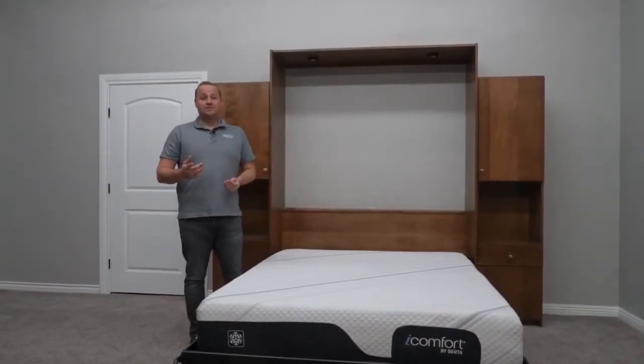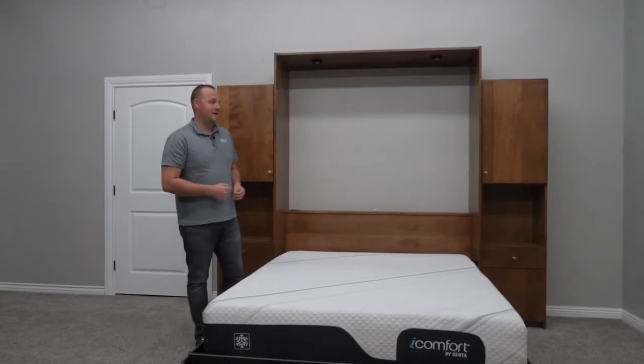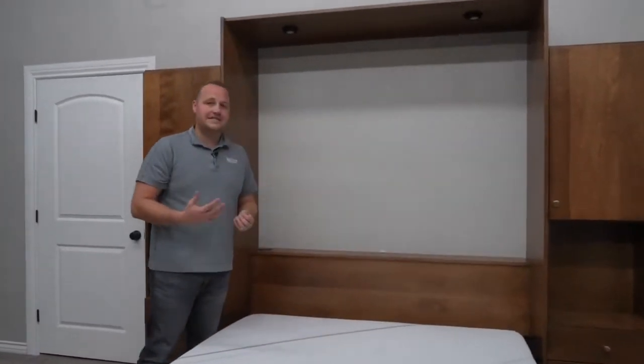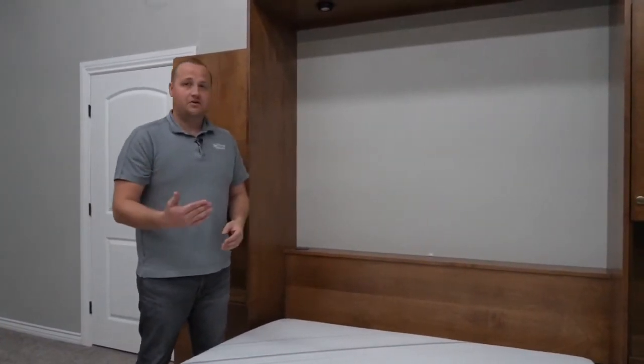Let me show you a couple of fun options that we've added to this model that you can choose to add to yours if you would like. So first of all, we've got this nice shelf here. We call this the deep design. The idea is to give you a place to store the pillows when the bed is closed and a place for your guests to store their things, like a glass of water or a cell phone or anything like that.